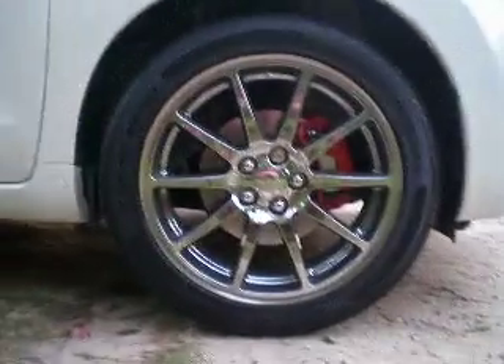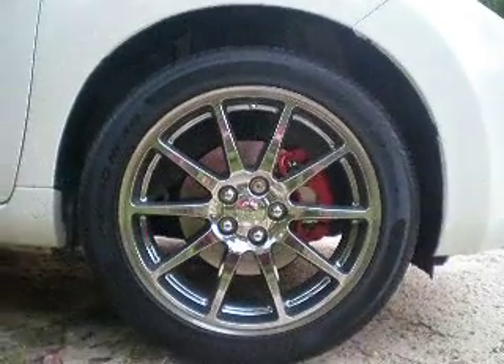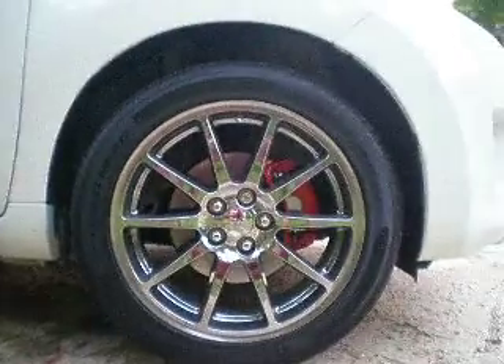First we start off with the rims — 17 inch Inkies, Pirelli tires. Then the calipers, red, that street look. Let me show underneath the hood.